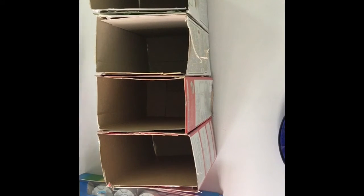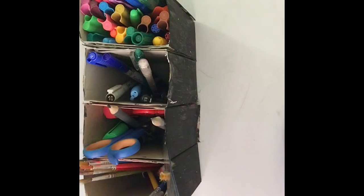Once you're done sticking it together, you're going to paint it — it's your choice if you want to wrap it or paint it, but I'm going to paint it. Here's the end project! In the first compartment I put my markers, the second one pens, the third one scissors and rulers and pencils, and the fourth one my painting brushes. You can do other colors or spray paint if you like. I didn't paint the bottom because no one is actually going to look at it.